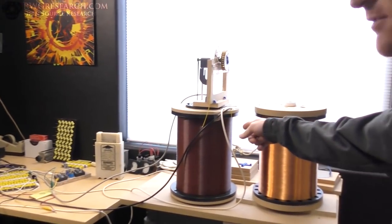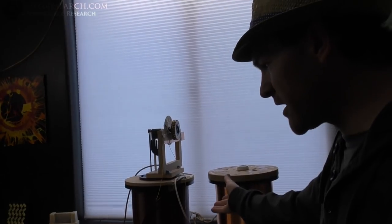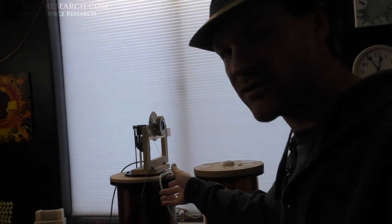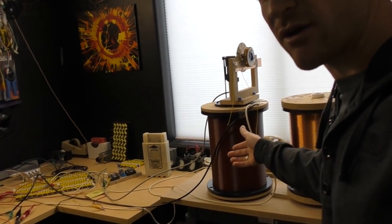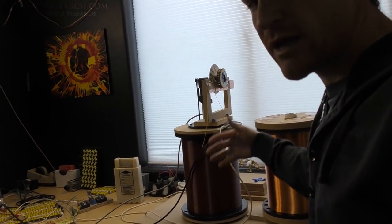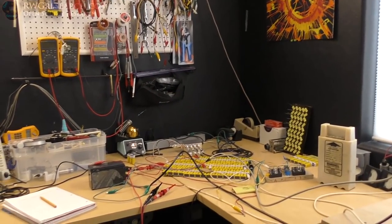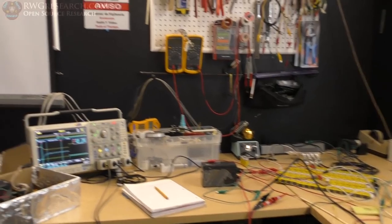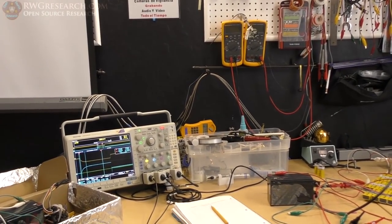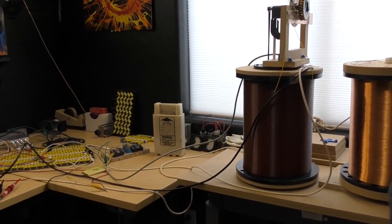I'm going to take one of these coils, connect the outside as a short, the inside to a battery, do charge and discharge curves and calculations and areas under the curve. Just see if the coil is on the inside or the outside, does it create a different effect? Is it more or less power? Does the outside induction create a difference? We're going to do some simple tests.